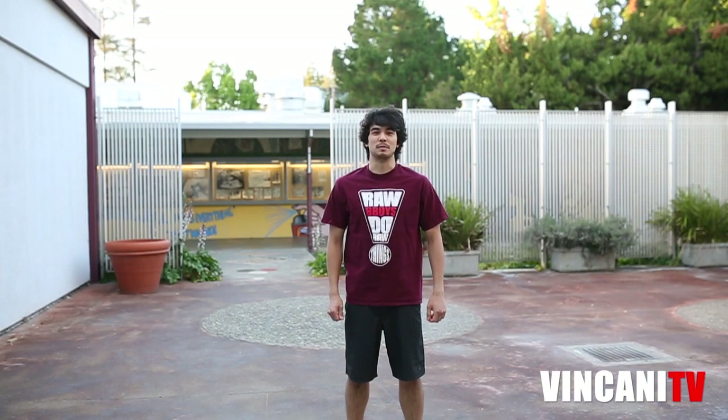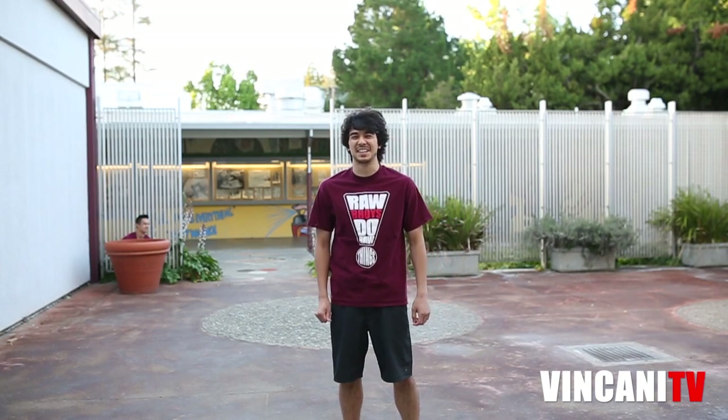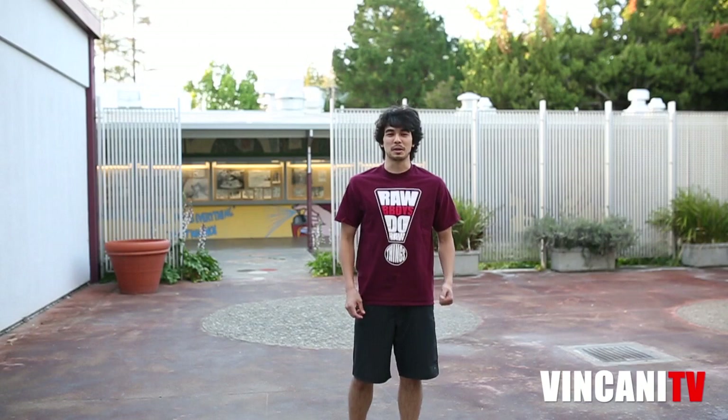What's up everybody? This is Kurt the Hurt from Second Nature. If you guys don't know me, I'm Vinsanity's twin brother. And today I'm going to be showing you guys how to do the rainbow.